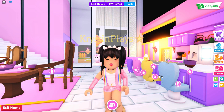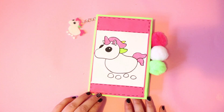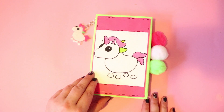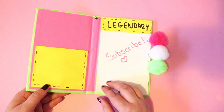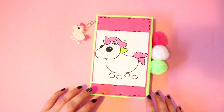Make sure that you guys have subscribed and we're going to go ahead and just get started. So the first DIY that I am going to be showcasing is the unicorn journal. Of course, you guys can do any of the pets that you want, even if you don't want to do Adopt Me theme, but this is super easy to do.